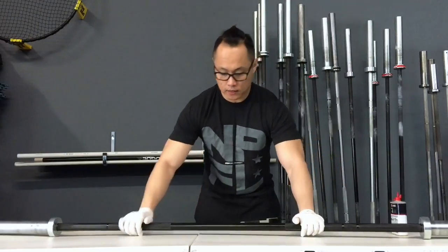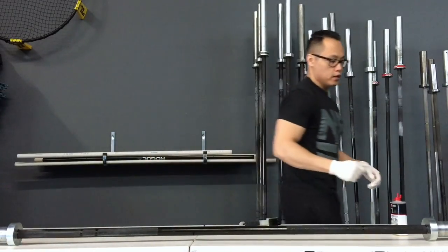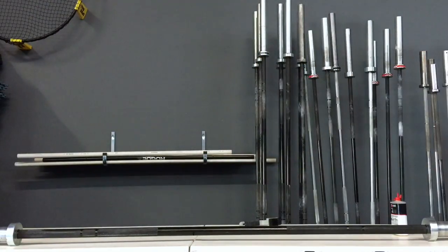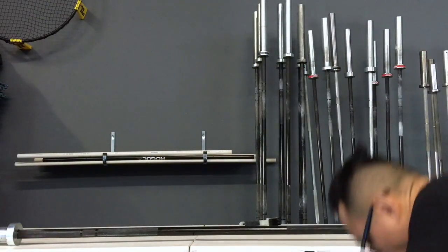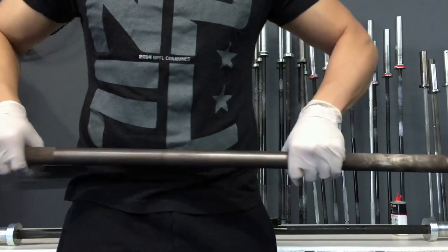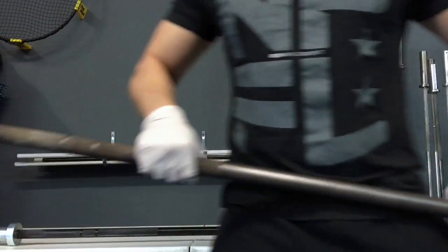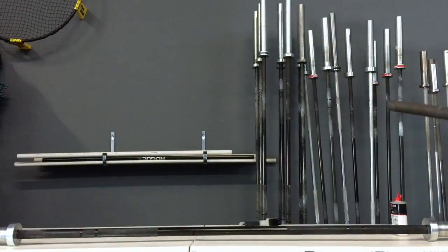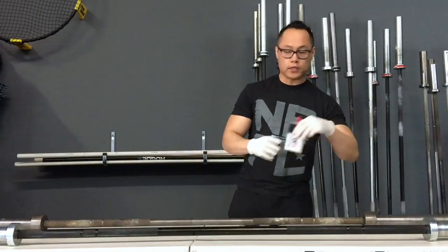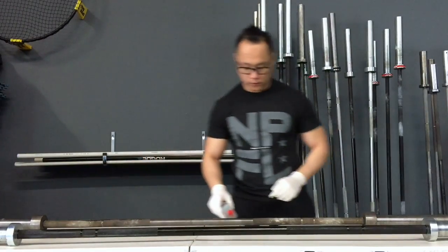I'm going to let that 3-in-1 oil sink into this Rogue bar and we're going to go ahead and grab my Castro bar. Here's the Castro bar. You can tell that this one's rusty and it's got chalk in it — this one really needs some attention. Same deal. I'm going to take my 3-in-1 oil. I'm not going to bother knocking the chalk out of this because this one's pretty dirty.